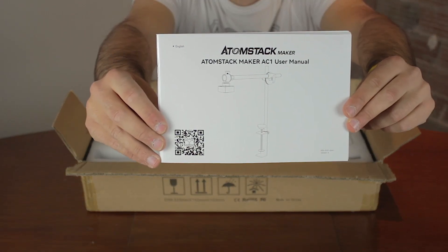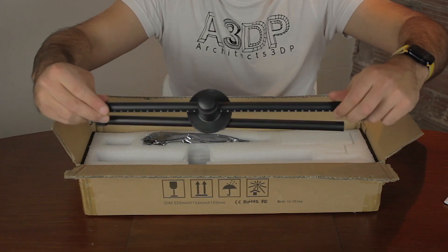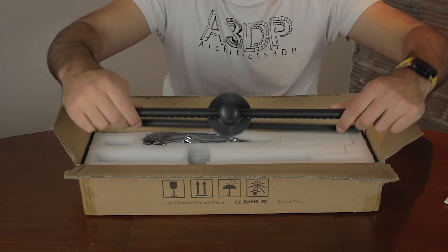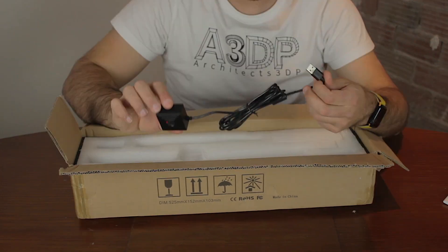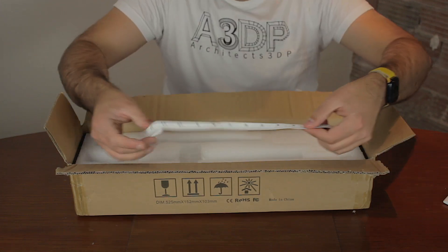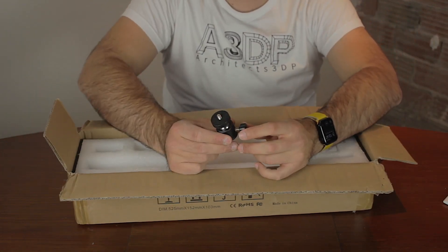Next we have some instructions to set it up that, as you can see, are in full color. Then we find kind of an extensible arm that will hold the camera in place, together with some cables and the camera itself that come inside a bag. Then we find a measuring tape and a ball head, kind of what you will find on a camera tripod.